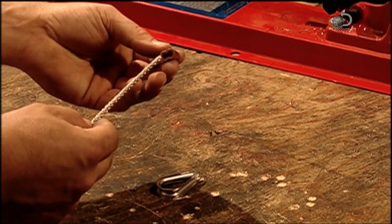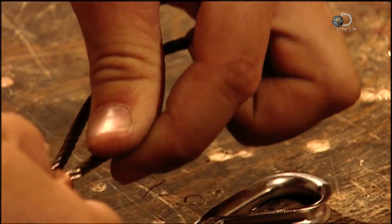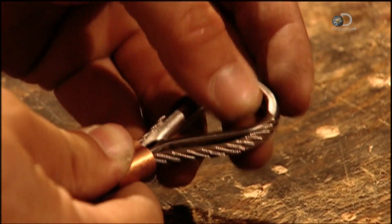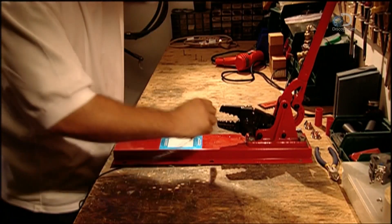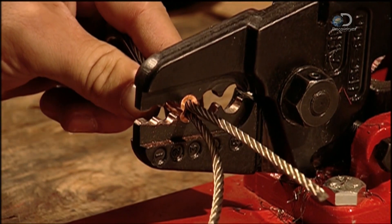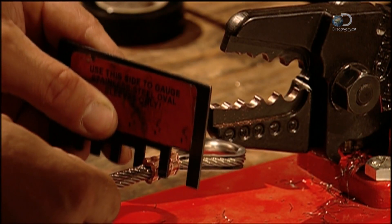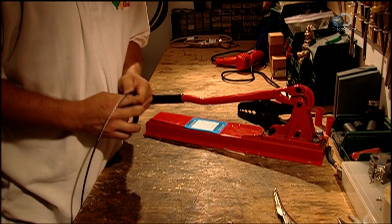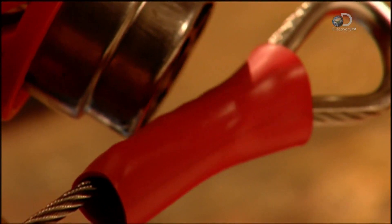Stainless steel aircraft cable connects the balloon envelope to the basket below. Workers slip a plastic sleeve, then a copper sleeve over one end, then loop the cable. They line the loop with a stainless steel thimble to protect the aircraft cable from damage due to wear and tear. They crimp the copper sleeve to lock the loop. After taking various measurements to ensure everything conforms to strict specifications, they wrap tape around the sharp end of the crimp, then use an industrial heat gun to shrink-wrap the plastic sleeve over it to seal the connection.